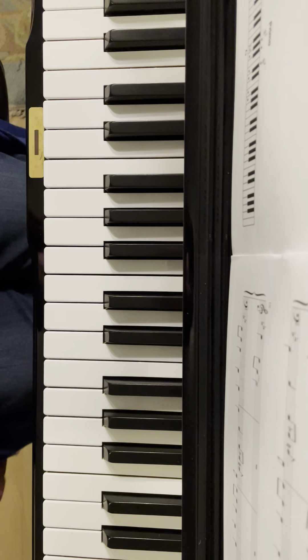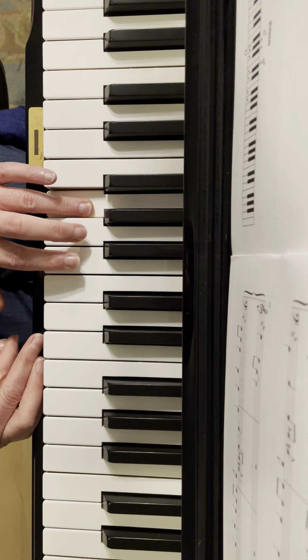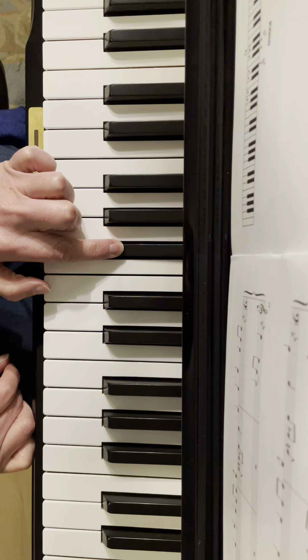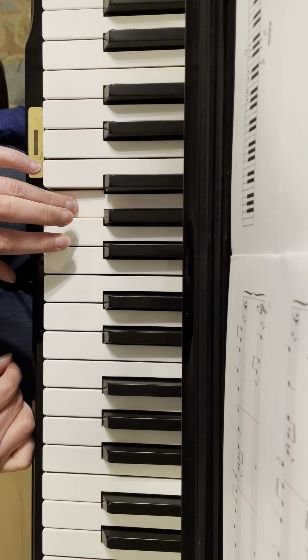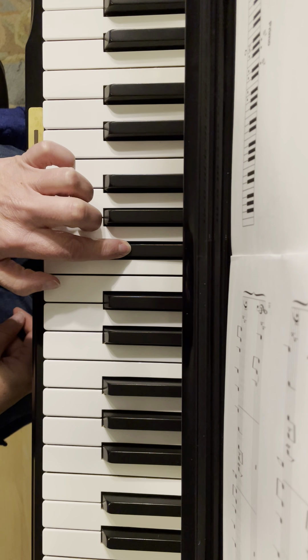Here's the tune we learned yesterday. So your left hand is always going to play — this finger is always going to play that, and your pointer is always going to be that one. Notice where they are in between those two, and then this black one over here.